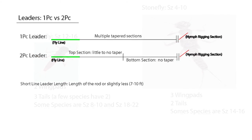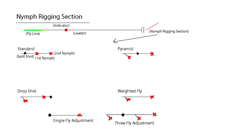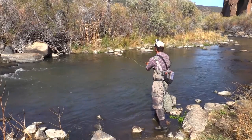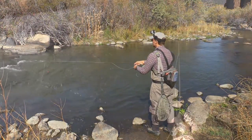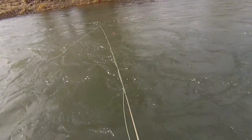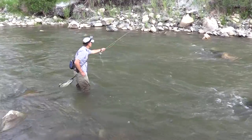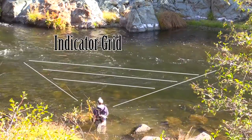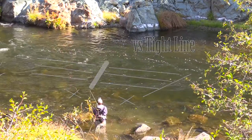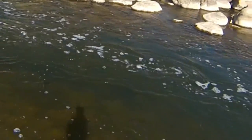After this introduction, we'll then go into each of the sections of indicator and tightline nymphing, first showing the different leader and rigging options. Then we will look at casting, line management, position and strategy, and we will look at how to properly set the hook and what to look for in order to detect even the lightest takes from cautious fish.